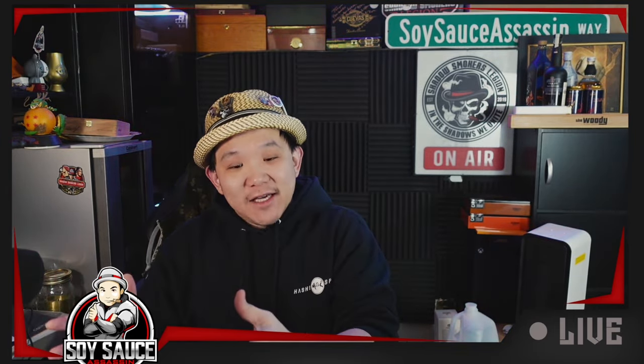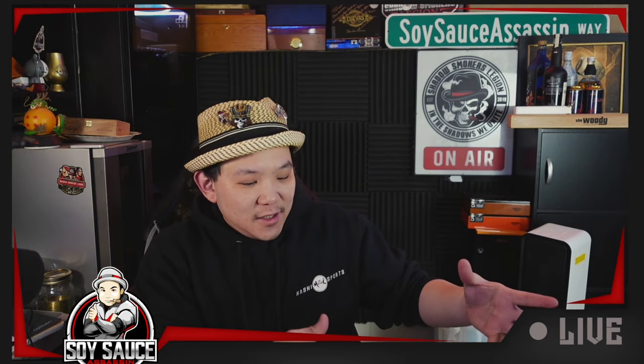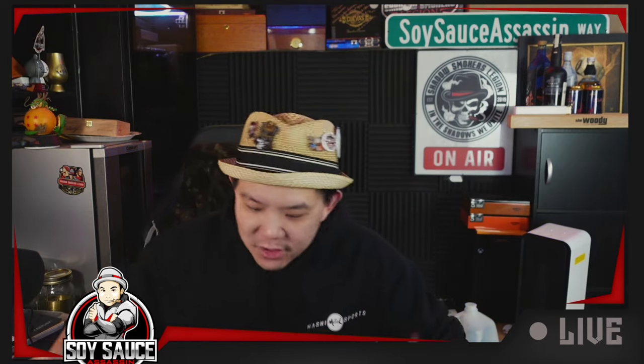So I go, you know what, I will go buy it, that specific size, and I'll smoke it, and then we'll see if it's bad again. Alright, so this is what we're gonna do.